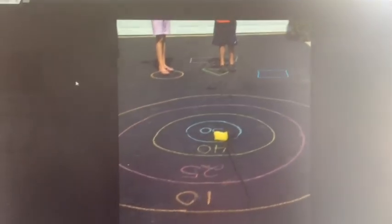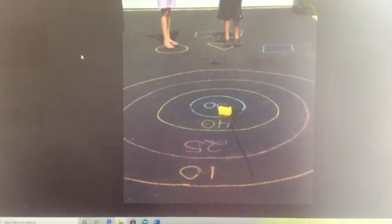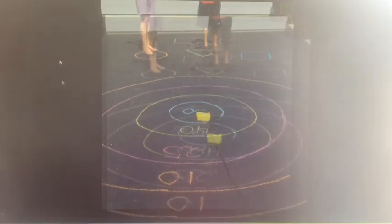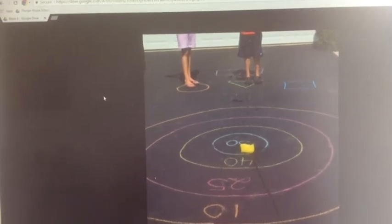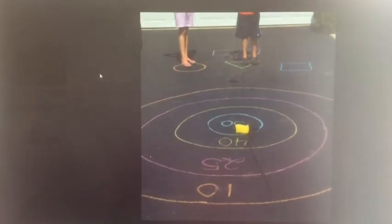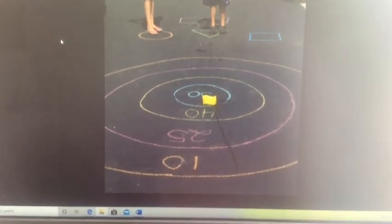You're going to need your bean bag or your cuddly toys, whatever you're using, or even your Tiddlywink game. Today we're going to be subtracting. You need to throw two toys and make a take away sum. Remember you have to put the biggest number first. Get going, play with a partner — can you beat their score?